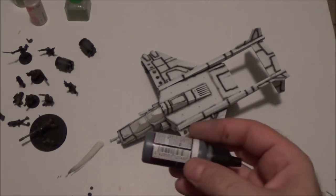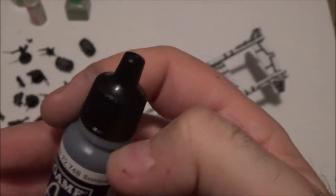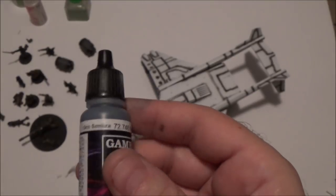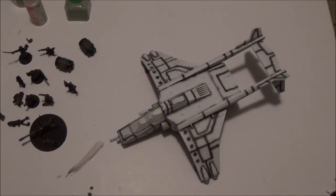The base color I'm going to put on this whole thing is Gamer Somber Gray, which is a very bluish gray, a very dark gray. It's similar almost to a gunship gray, but with a much darker, bluer tint to it. And I think that works really well for an aircraft that's going to serve on the battlefield.